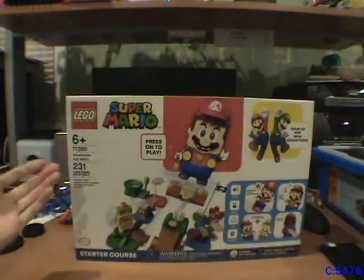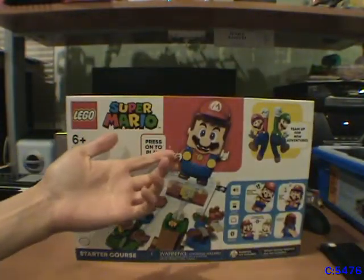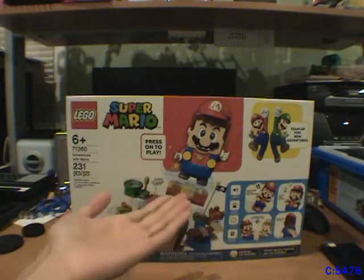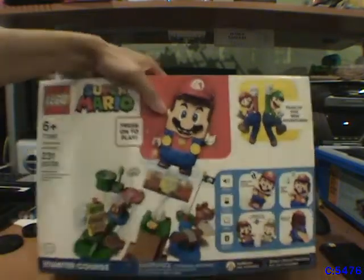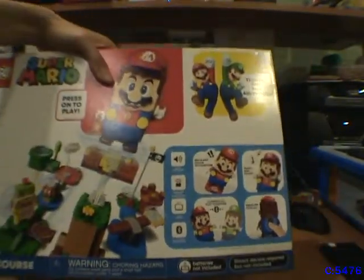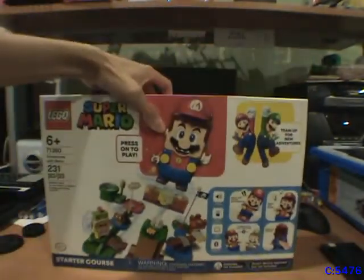This is considered the starter course, and it's the one that actually includes the LEGO Mario figure — the thing you actually need in order to do anything with all of the sets in the range. This is after they announced LEGO Luigi, though of course that's a separate set you'll have to buy.